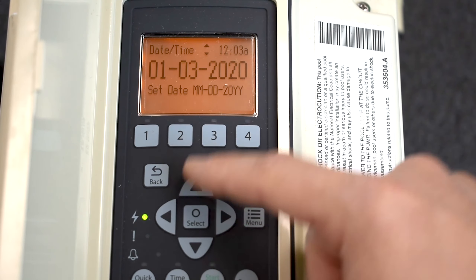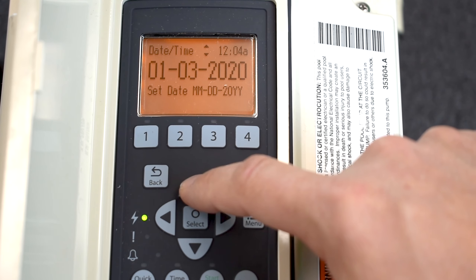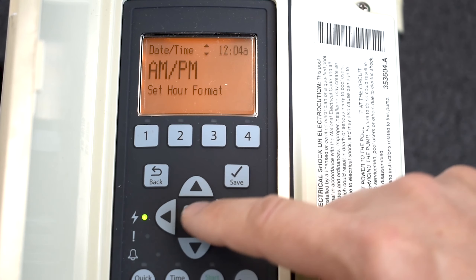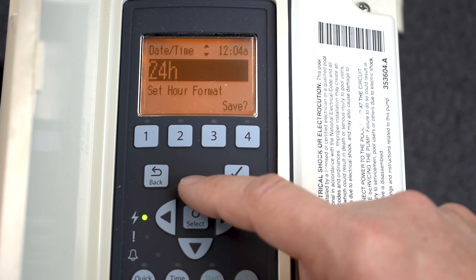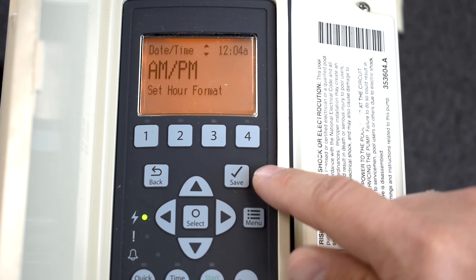Now press the Up button. You can see that Date and Time has options at the very top to go to a different menu. Pressing Up brings you to a.m./p.m., where you can change your hour format. If you're a military man or woman you can go to 24-hour format, but we're going to stick with a.m./p.m. Press Save to save.